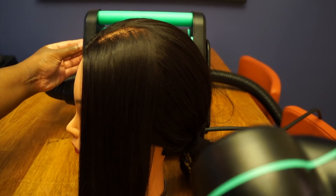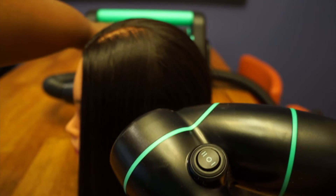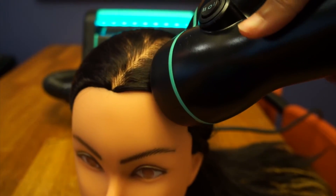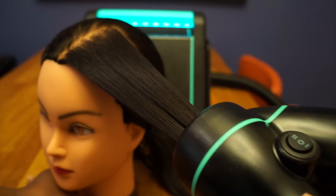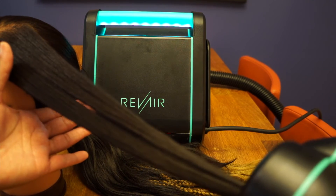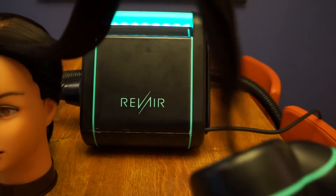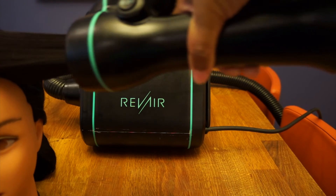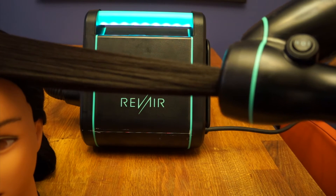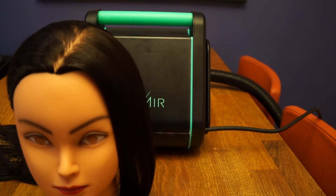So Erin, we're gonna get started — turn your head please. Let's put it on no temperature because your hair will melt. [Device runs on mannequin] Megatron deactivated.